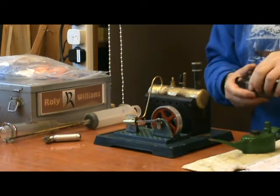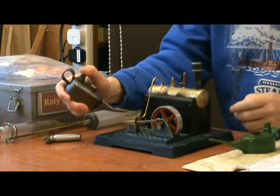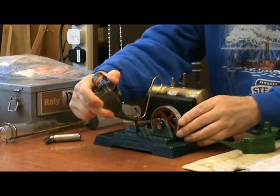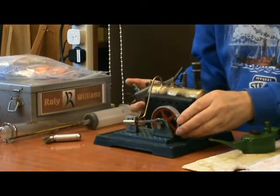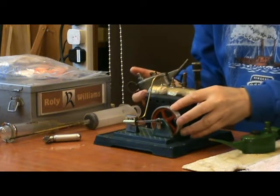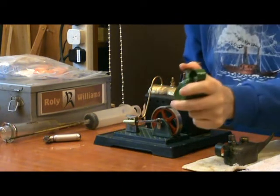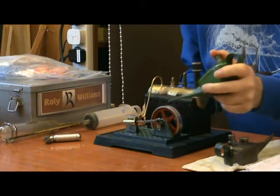When I bought it, it was in pretty poor condition, both mechanically and cosmetically. I needed to do lots of major repairs on the boiler, replacing missing parts and so on. But I eventually got it working, and it works quite well actually.